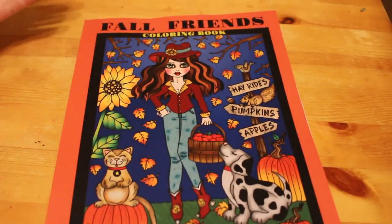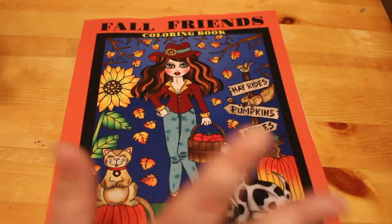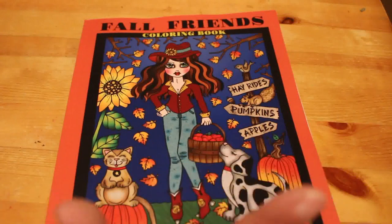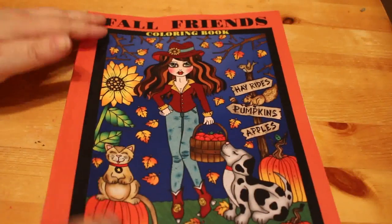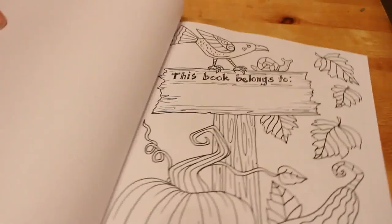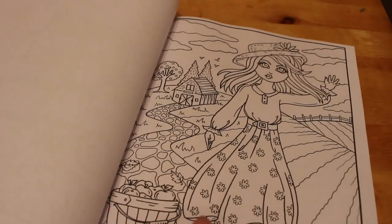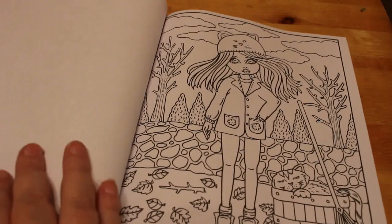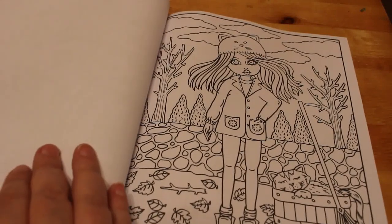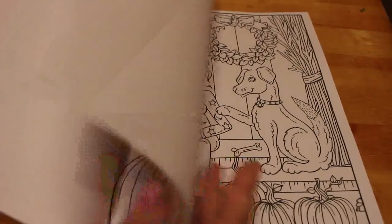Another one you saw a flip through of is Fall Friends by Debra Muller — this is the first ever Muller book I've got. I don't jump onto the bandwagon like everybody else; I just get them when I see something I like. I'm going to be coloring in this one in November. I like the cover page and the one with the dog — they are so cute. The pages are quite thin but I'm going to see how the markers go.